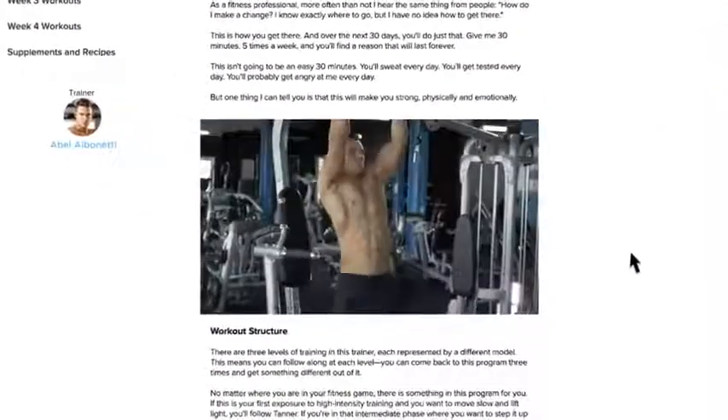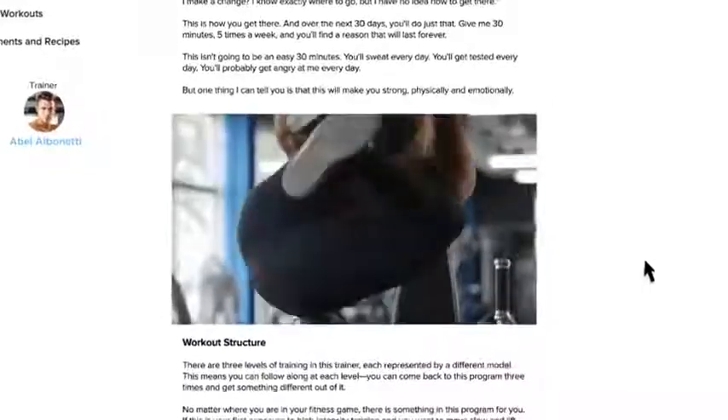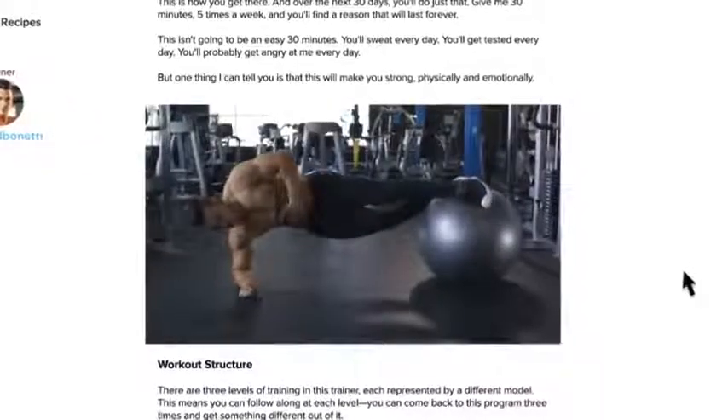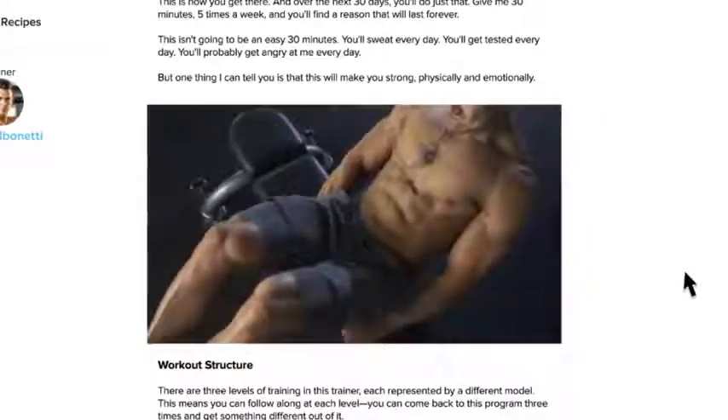So the first exercise is the Gorilla Chin Oblique Crunch. You're going to stabilize on the ball. Here we go — down, coming up, squeeze up at the top. Now working abs is one thing,